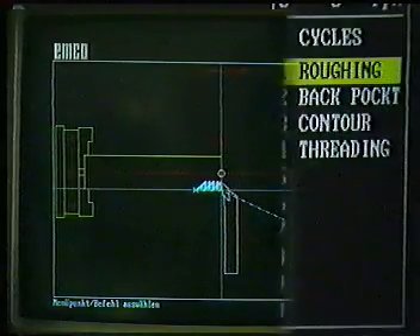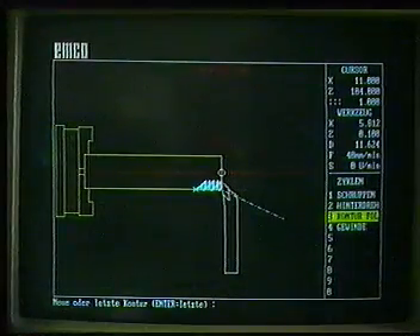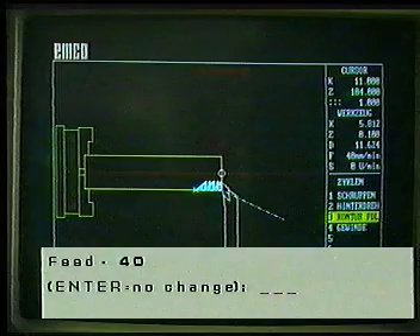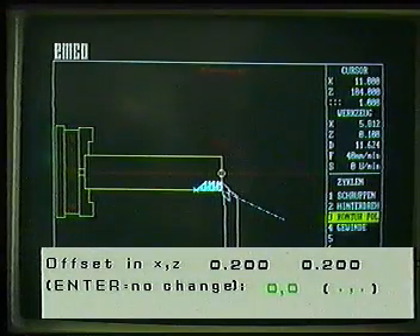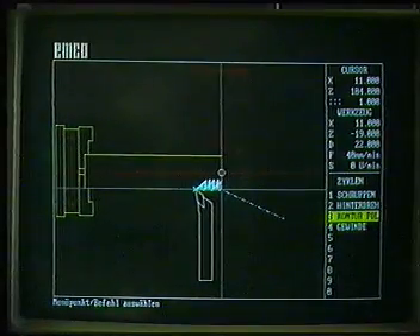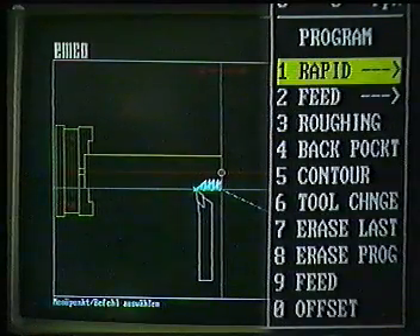In order to make the surface smooth, we now go into the program: follow contour. Here is the question: new or last contour? In this case, it is the last contour. Then the new question: the feed remains the same. We now only change the smooth finish allowance to zero millimeters in both axes. This operation is now programmed. Don't forget — acknowledge with the enter key every time as the final step. With F1 rapid reverse, we return to our starting point. The program is now completely compiled.